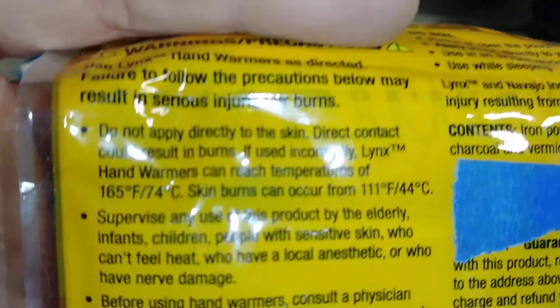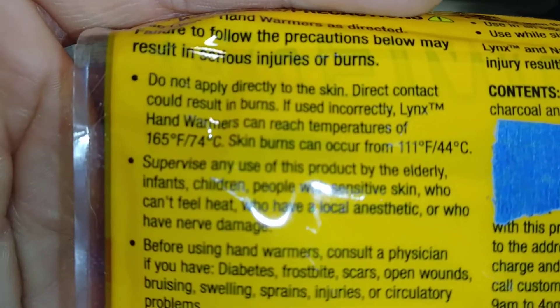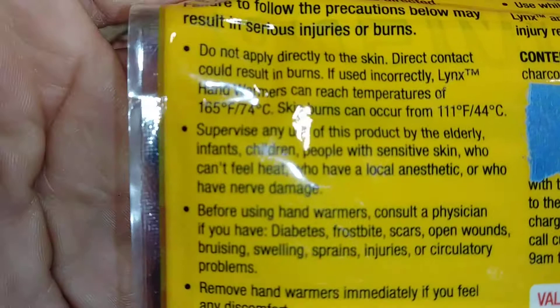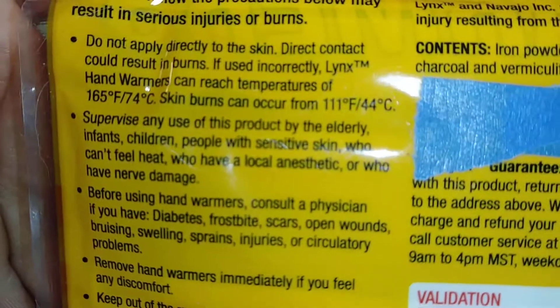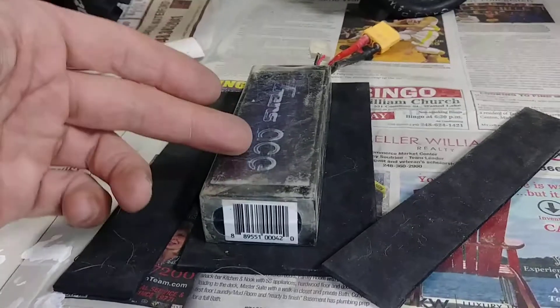Right here on the packet it says: 'Do not apply directly to the skin — direct contact may result in burns. Hand warmers can reach temperatures of 165 degrees Fahrenheit, 74 degrees Celsius.' And skin burns at 111 degrees Fahrenheit, 44 Celsius. So 165 degrees — you might want to put some kind of insulation around your battery or between your battery and the actual hand warmer.